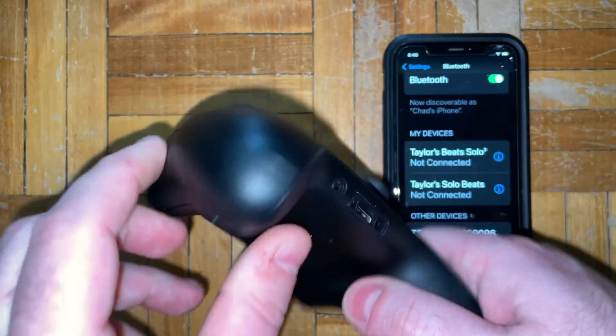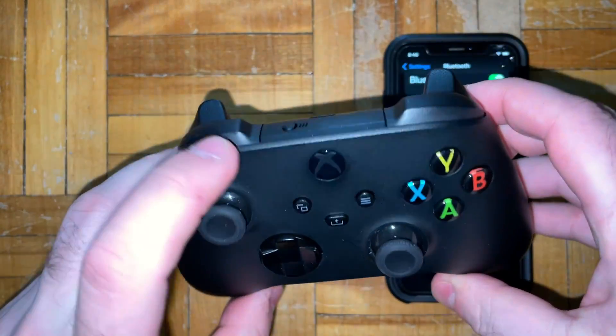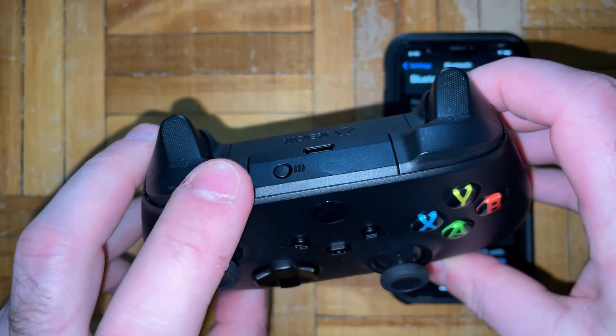At this point you can grab your Xbox controller, make sure there's a fresh pack of batteries in so we know it's working, and then take a look at the top where you'll see a pairing button.